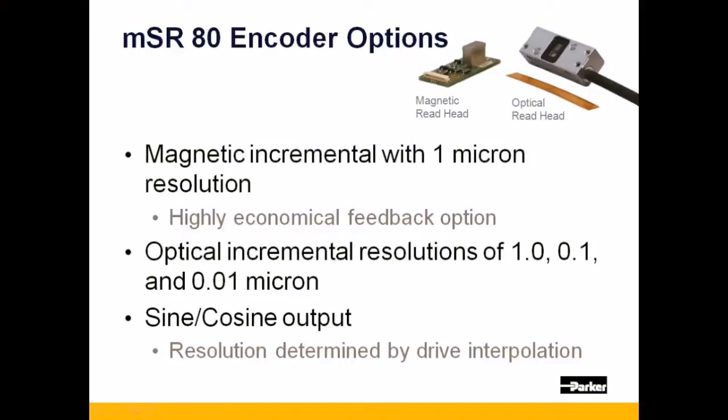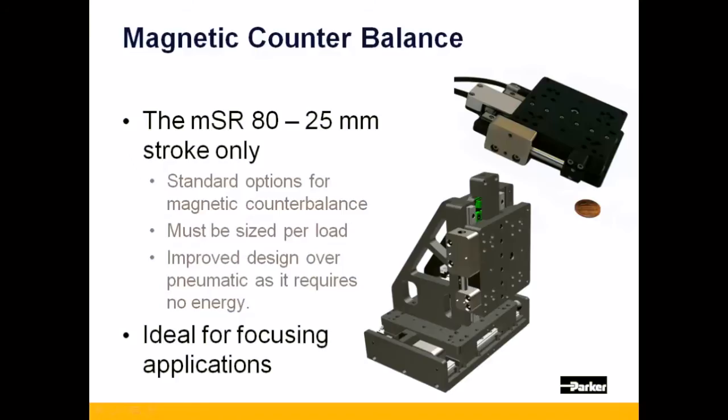The MSR-80 also offers sine-cosine encoder output. This can be a very economical, high-resolution option when paired with a drive that can accept the signal, as its resolution can be scaled by the drive's interpolation characteristics.